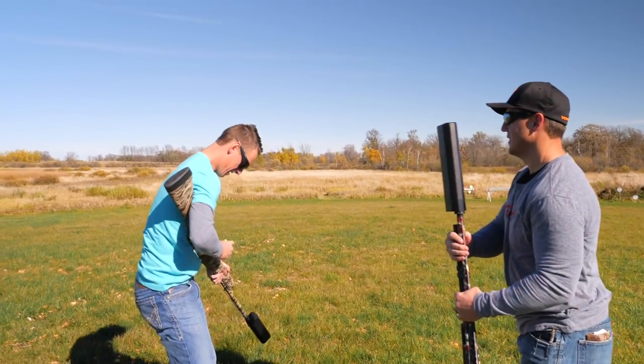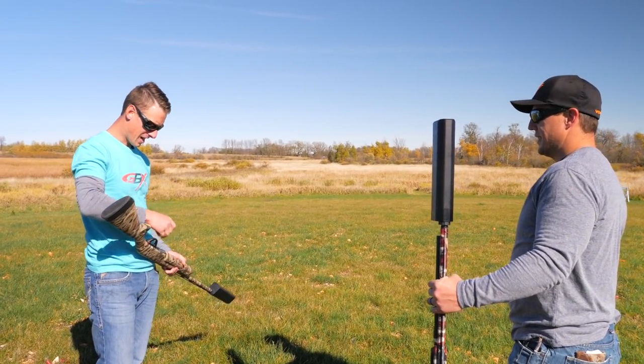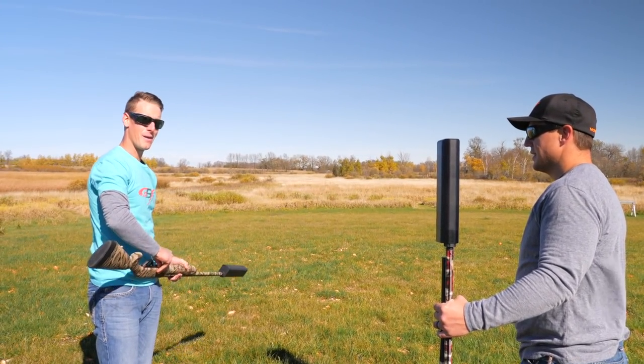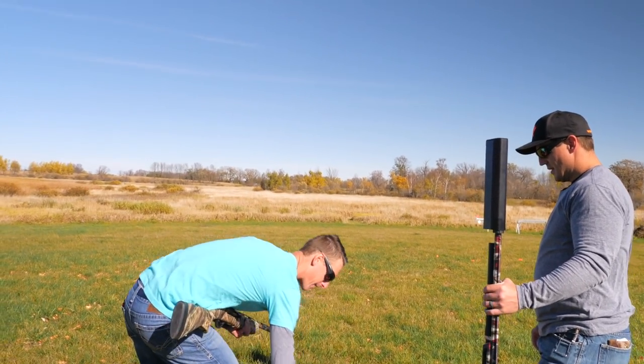First try. All right. Comment below, folks, if you think I can get this in the first shot. Or comment how many shots you think it will take me. This is going to be tough, but let's give it a try.